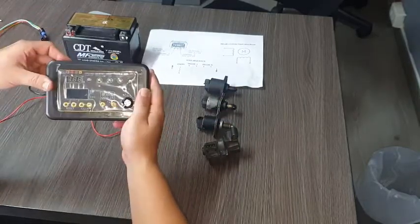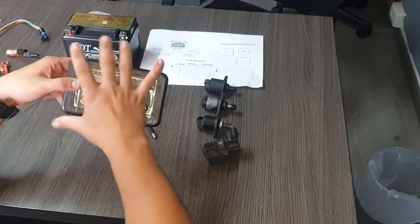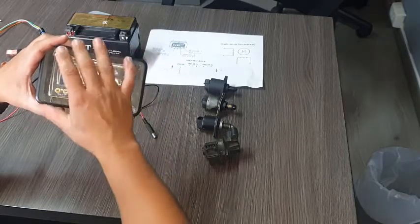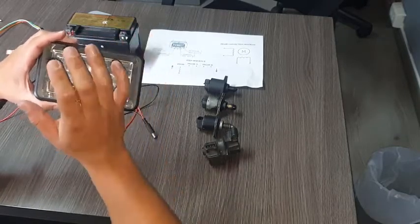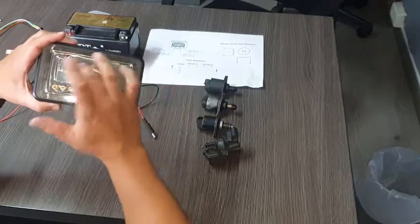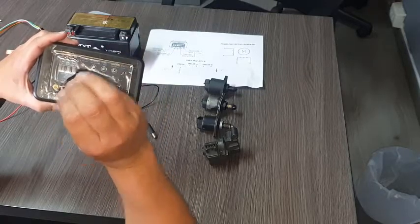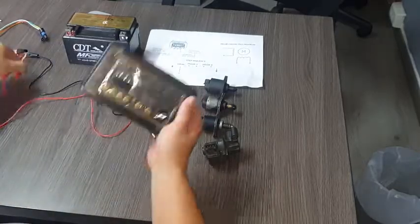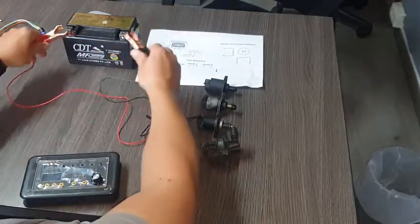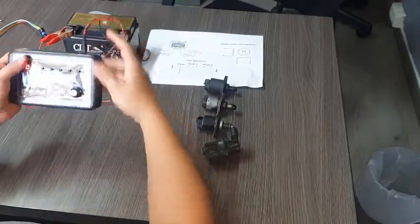This is a simple but very specialized device that will allow you to test all the actuators of the EFI system. We can test IRCV bulbs, injectors, ignition coils, spark plugs, and any solenoid that works with coils. The connection is very easy — we only need the motorcycle battery and connect the positive line, the negative line, and the input device.